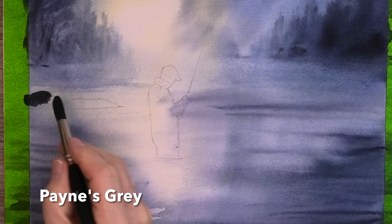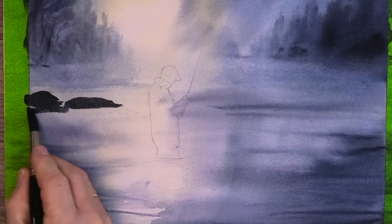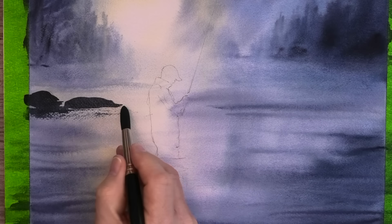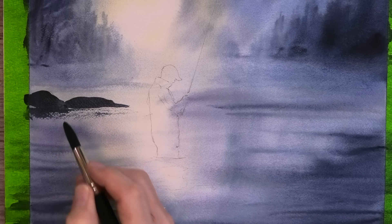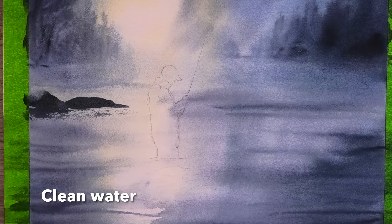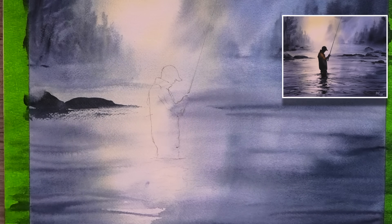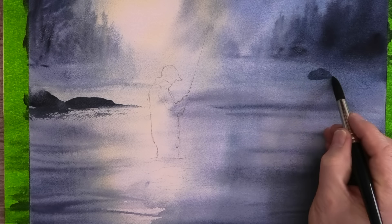Now we need to let this totally dry, so it's a perfect time for a short break — and what about a glass of Fortescue's Fisherman's Ale? It does exist! Next, for the rocks, I'm coming in with a strong consistency of Payne's grey, and dragging my brush flat to the surface to pick up that dry brush effect from the texture of the paper. The thing about these rocks is I don't want to make them look too obvious with too many crisp and sharp edges, so I'm softening the tops with clean water, and I also like to smooth and smudge some of the edges with my finger. For these rocks further back, I'm lightening the value and also softening some of the edges.